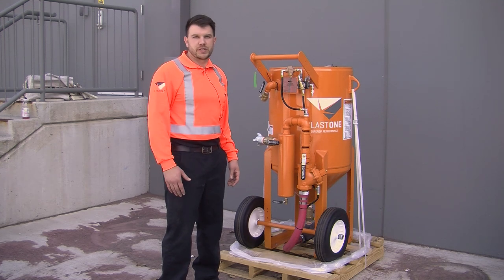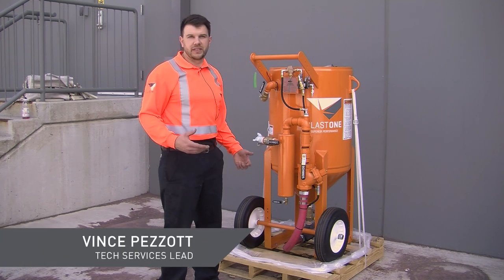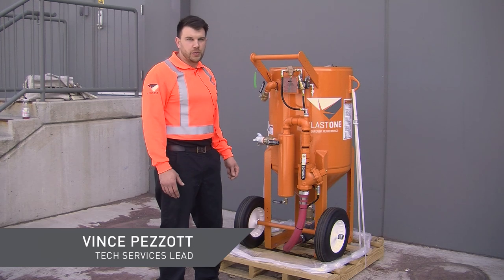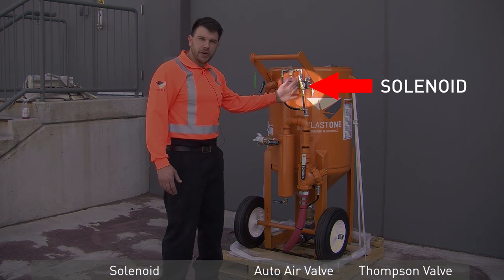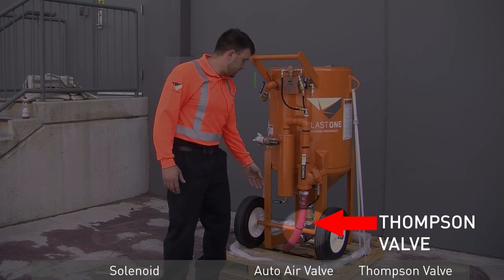Hello, thanks for tuning in to Blast One Troubleshooting. My name is Vince Pizzotte, the lead in BlastFab. Today we're going to go over a pressure hold pot. The three main components are a solenoid, an auto air valve, and the Thompson valve.